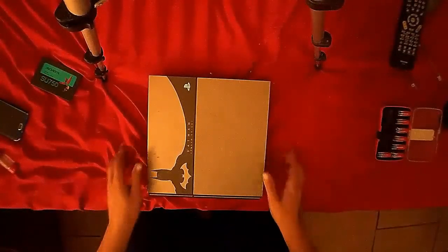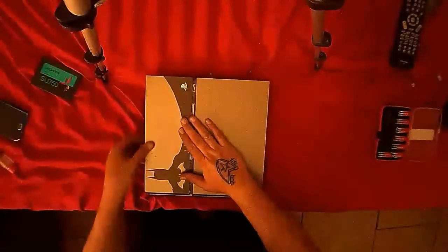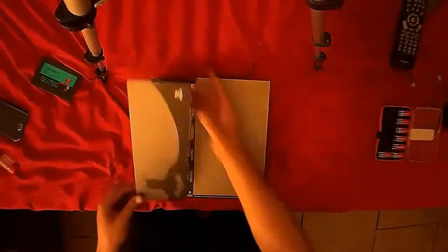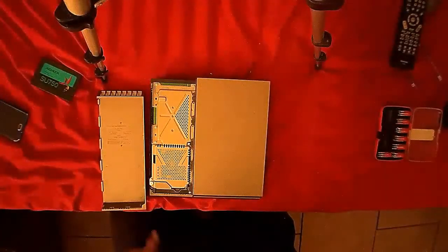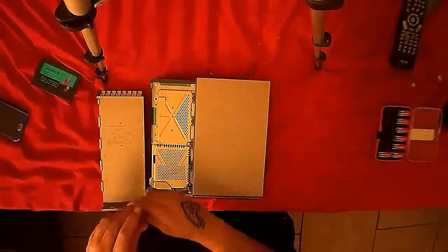You must do this before unplugging the power cord or you risk corrupting your file system. And here we have our beautiful, lovely Black Knight PlayStation 4 console. You simply carefully remove the top left cover, like so, and set it aside. Locate the screw that is holding in the hard drive right here, and unscrew it.